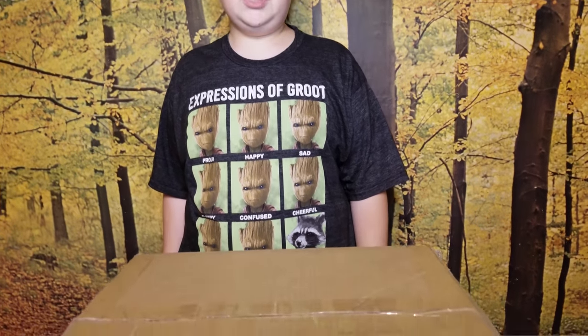I am Unbox Man and today we're going to be unboxing the 50th Anniversary Special Hot Wheels Train by Lionel. Let's get into it.